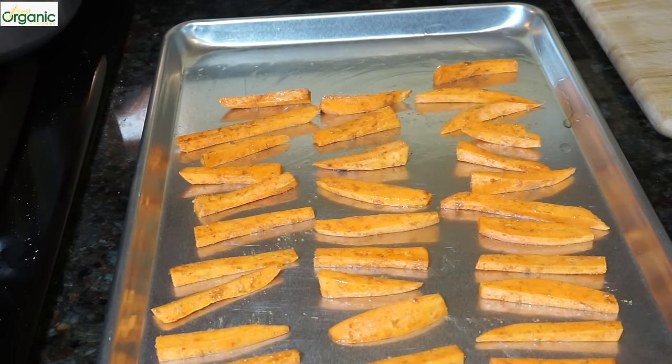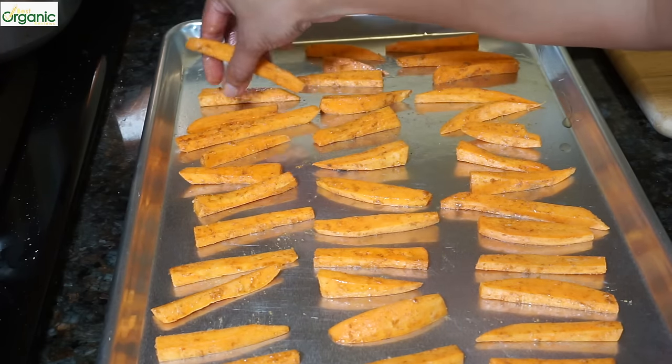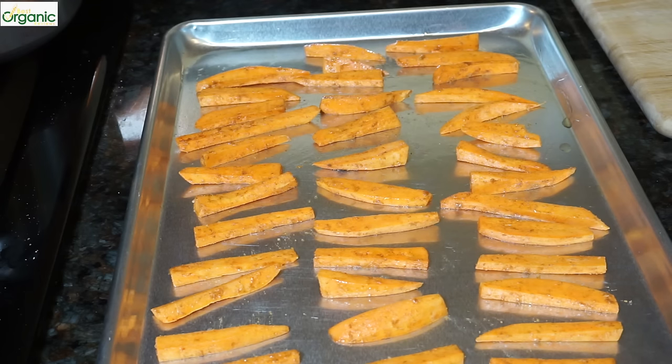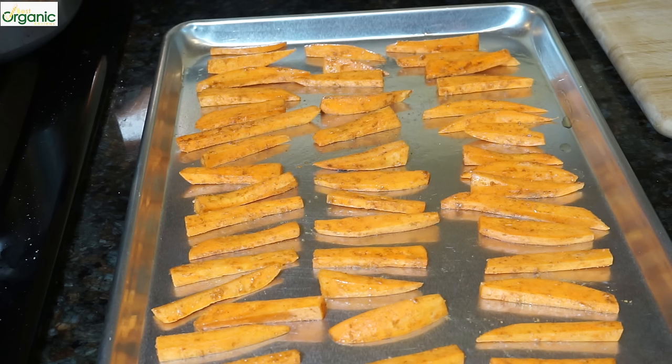They should not be touching each other because you want them to crisp up and not steam. You might need two trays for this. I love these half sheet trays — they're so useful in the kitchen; you could use them to bake just about anything: meats, vegetables, fruit. These are going to go in the 425 degree oven for about 15 to 20 minutes. I'll check on them and turn them over.